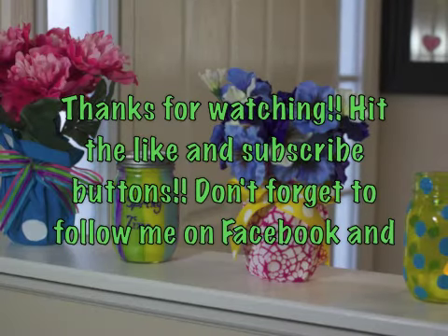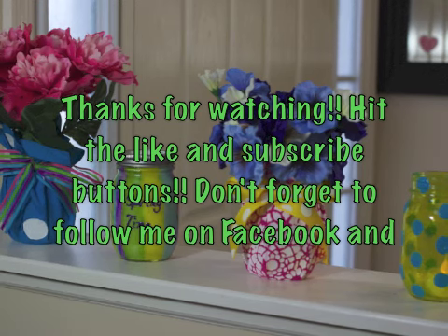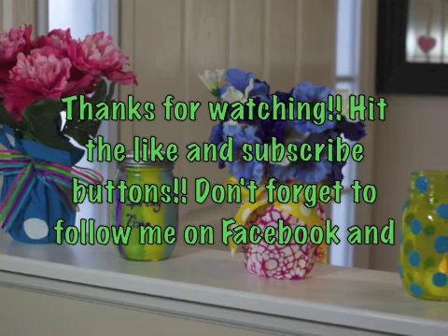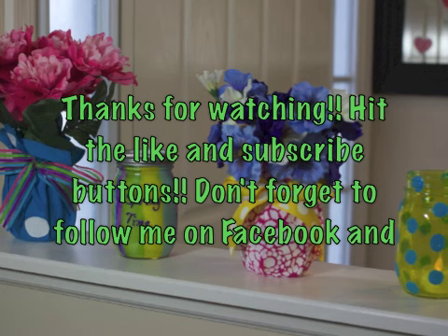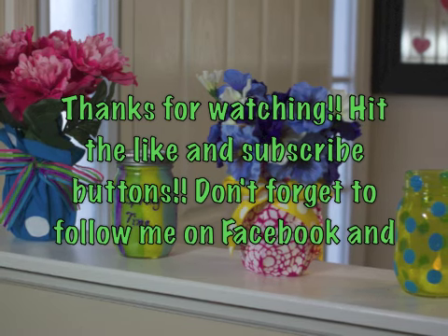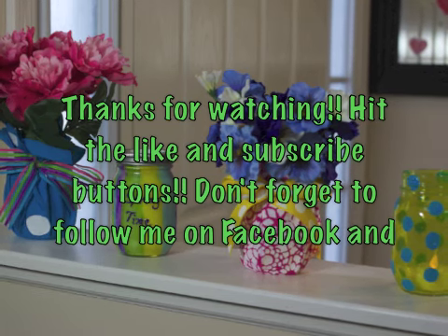Thanks so much for watching my newest video. If you liked it, let me know and hit the like button. And if you liked it that much, subscribe to my channel to see my next video. I'll be announcing the winner of the giveaway soon — good luck to everyone that entered! Don't forget to follow me on Facebook and Instagram, the links are down below. See you again soon, bye!